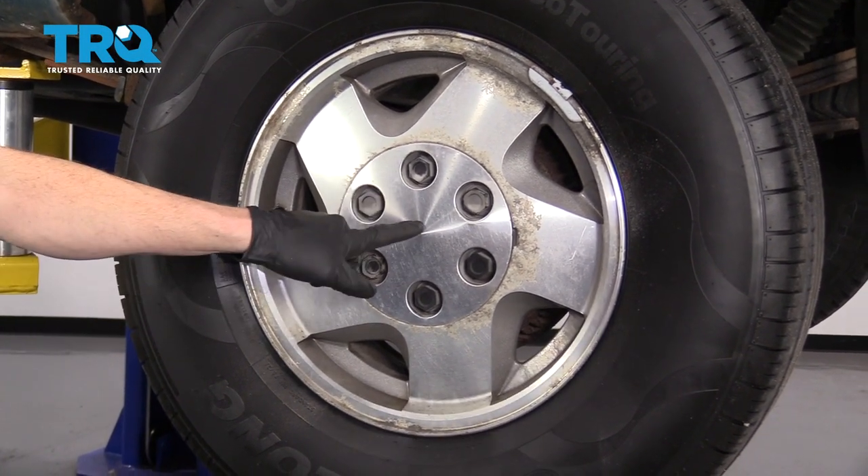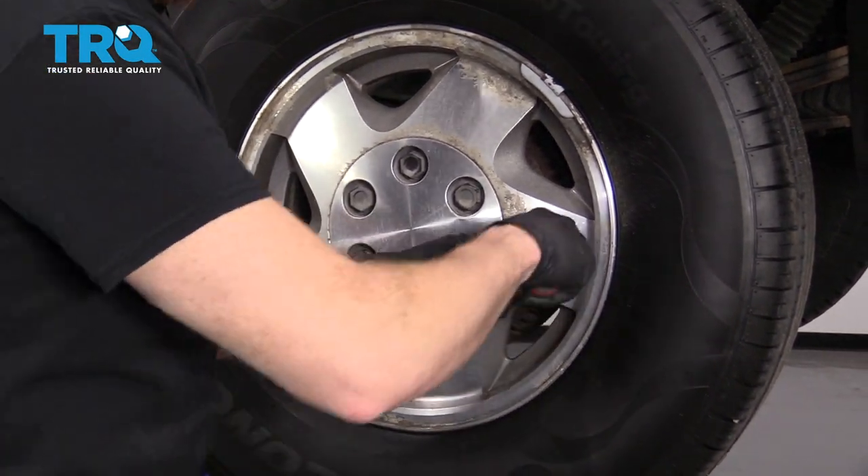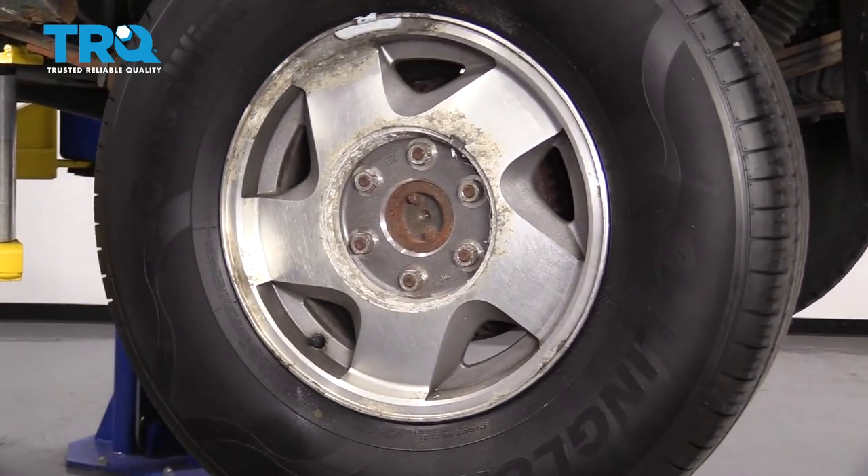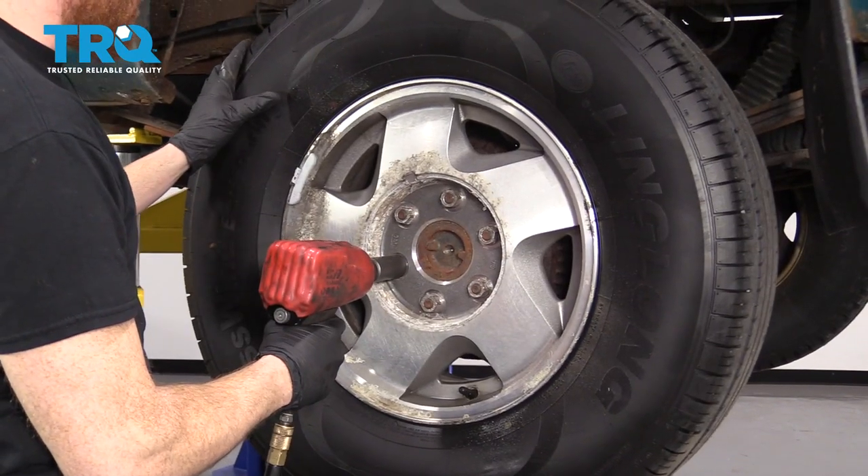Once you have your vehicle raised and supported, we're going to remove the center cover and the lug nuts behind it. Use your 22-millimeter socket.